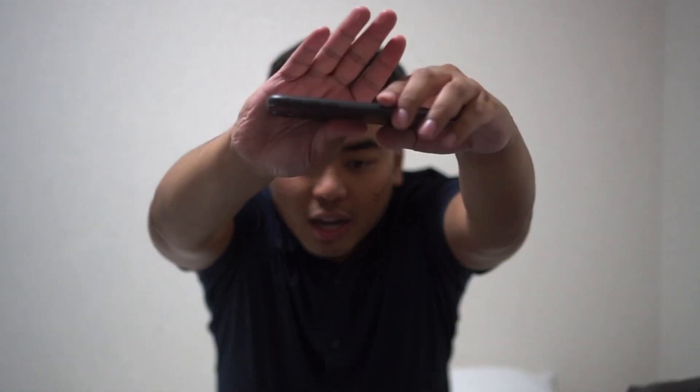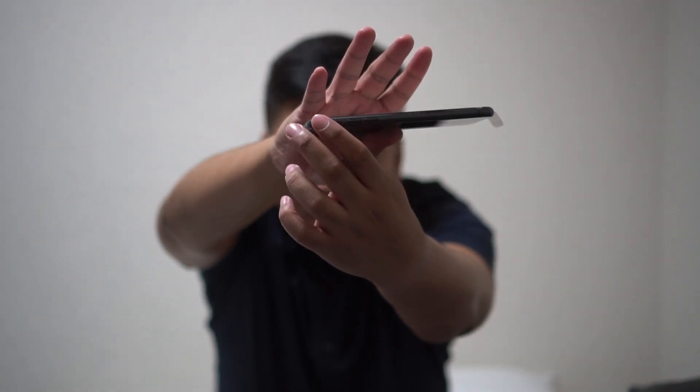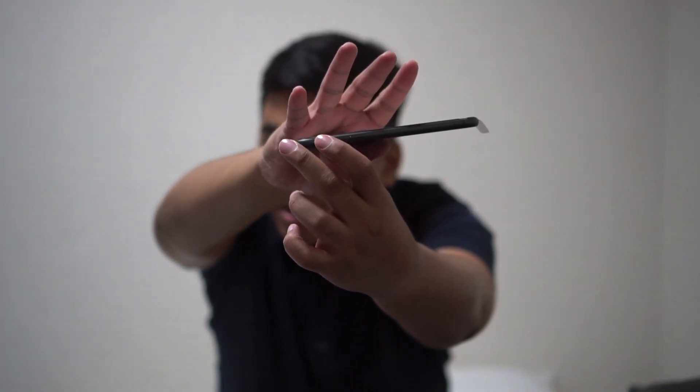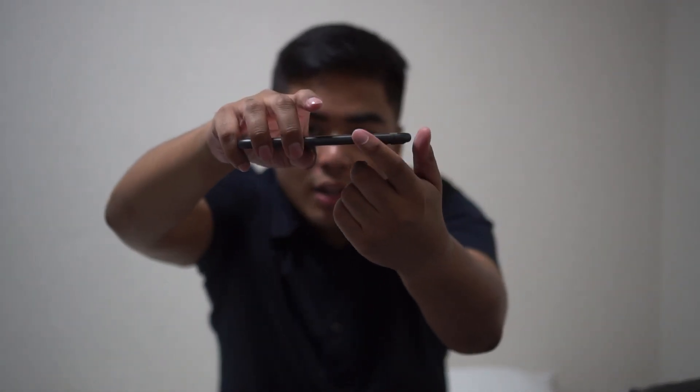On the sides, we still have the volume rocker and the switch from vibrate/silent to loudspeaker — very similar. Then we have the power button which is a bit larger. So if you're coming from the iPhone 8 or 8 Plus and haven't tried the iPhone XS, XS Max, or iPhone 11 — this is the new design.